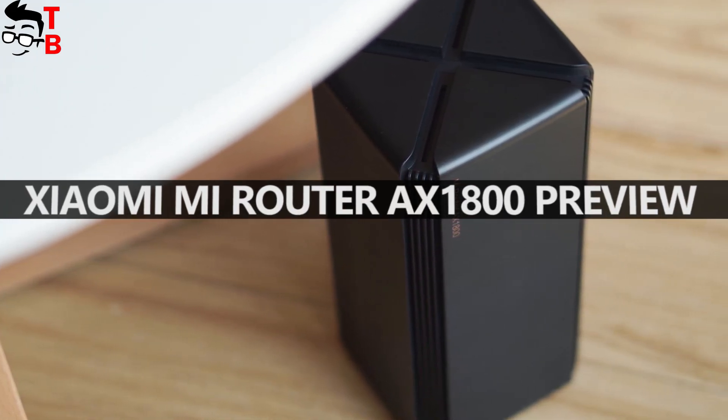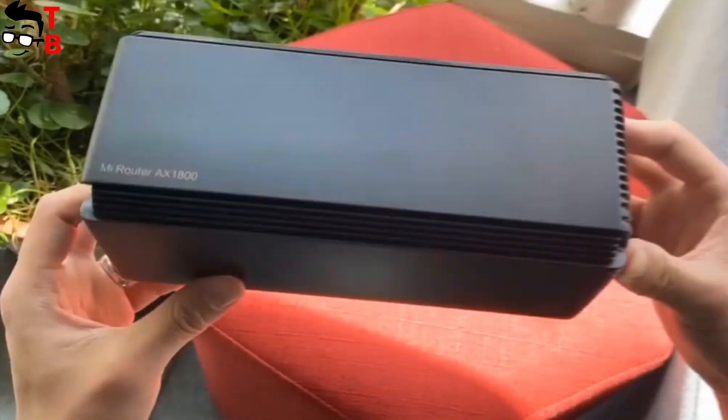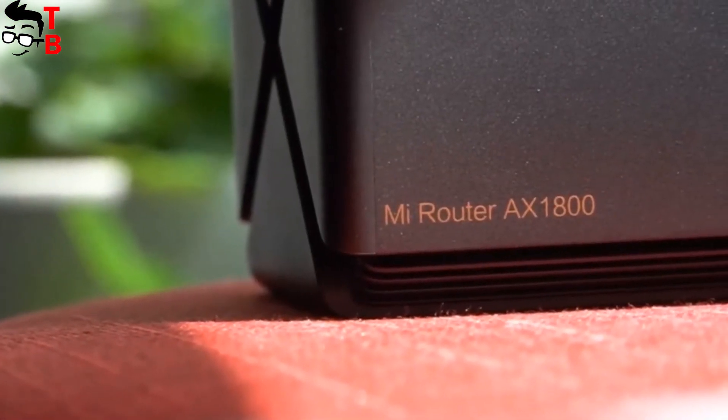Hey, what's up! Yesterday, Xiaomi announced its second Wi-Fi 6 router, called the Xiaomi Mi Router AX1800.